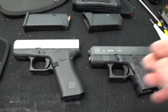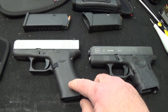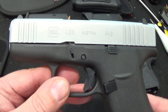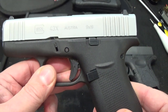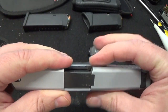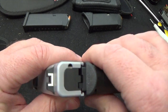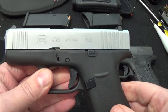I took the Glock 43 and the 43X and shot them both. I'm telling you, the Glock 43X is really something else. There are lots of videos about the fact that it's a much slimmer design — it's a single stack — and it still carries 10 rounds, same as my 26. The slimmer slide is a big plus.